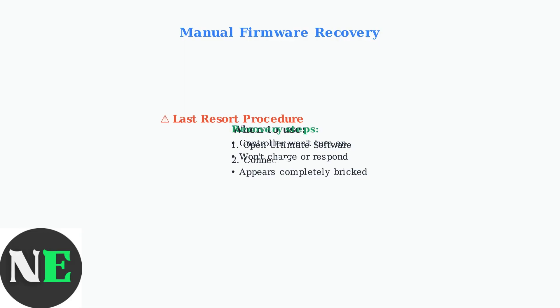As a final troubleshooting step, manually update firmware through the Ultimate software. This process can recover controllers that appear completely unresponsive or bricked, restoring full functionality when other methods fail.